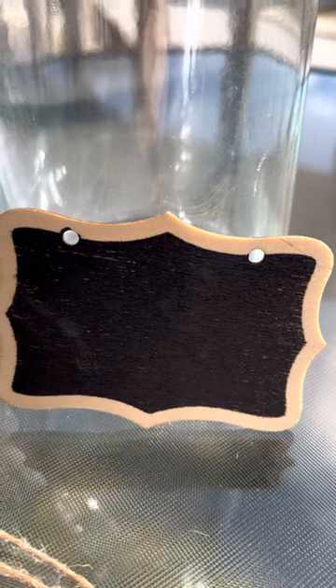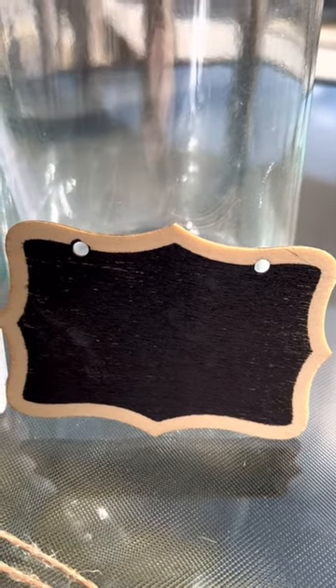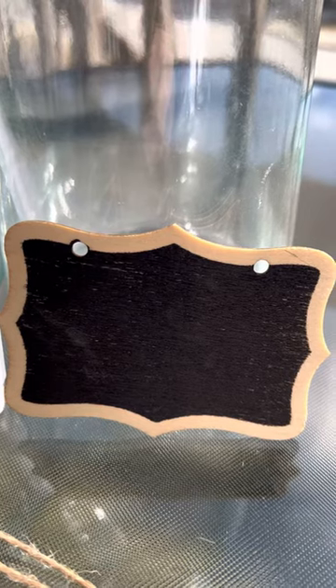The chalkboards will easily identify and distinguish between the two carafes. So, for example, maybe I want to have tea in one and juice in another.